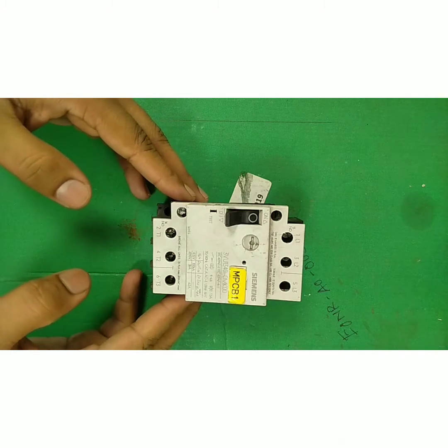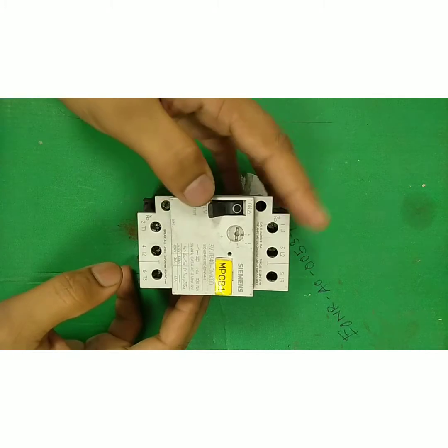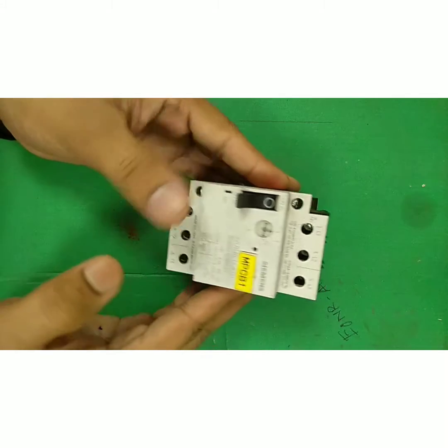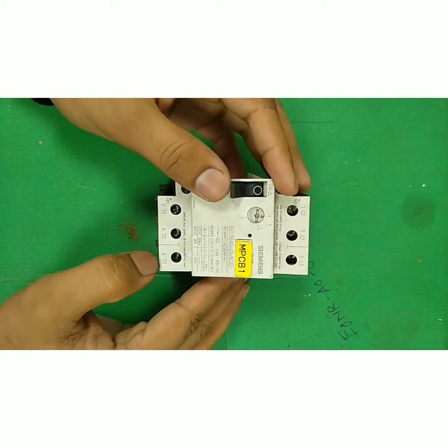Hello friends, welcome to Industry and Engineering. Today I am going to discuss and share my knowledge regarding MPCB. As you can see here, we have one MPCB. It stands for Motor Protection Circuit Breaker.